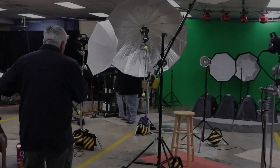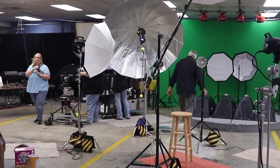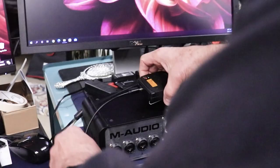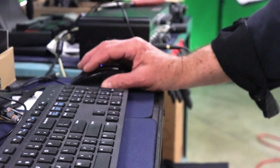I'm using a lavalier microphone with a wireless belt pack setup. The receiver is coming over here to our workstation and it's hooked up to the M-Audio, which is an audio interface that changes analog to digital.